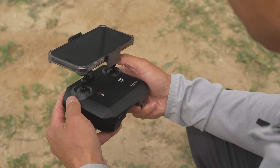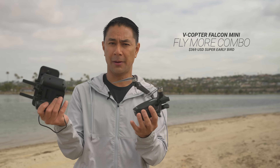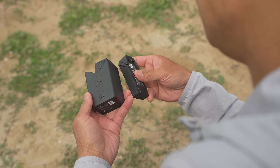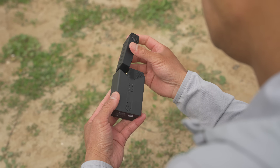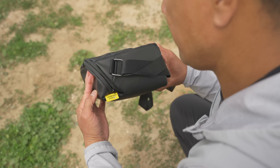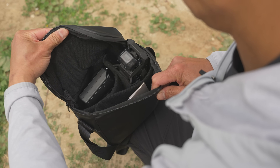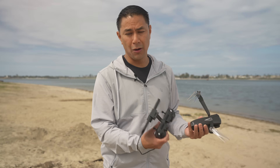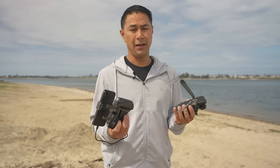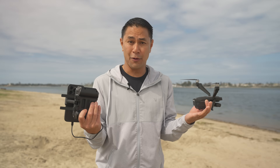They are also coming out with a Fly More combo, similar to what we've seen with other brands. The Fly More combo comes with two extra batteries — three total — a battery hub, and a bag to store everything in. For those interested in the Indiegogo, links are down below. There are a bunch of different packages, so get in early if you're looking at this drone.